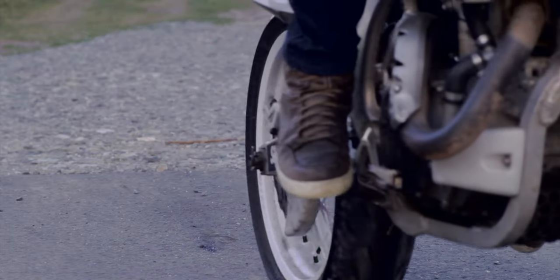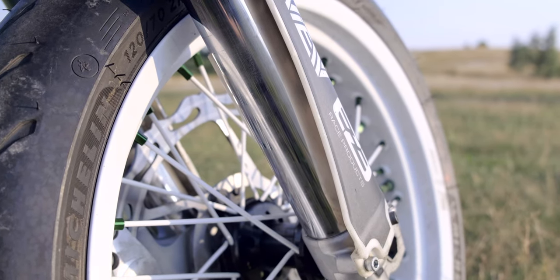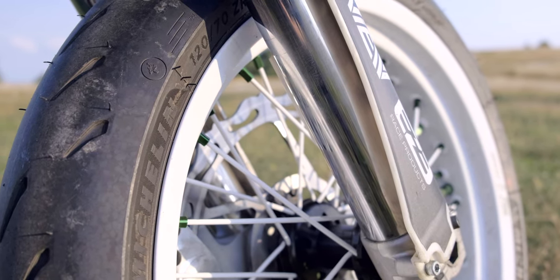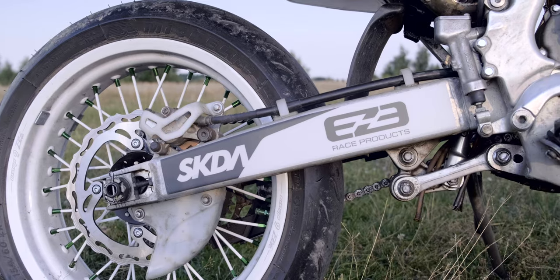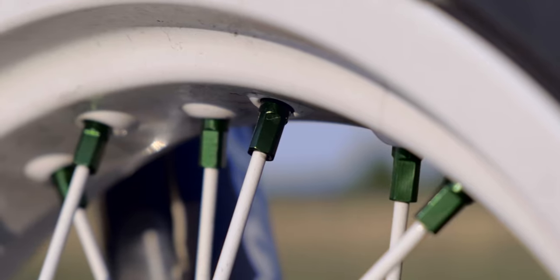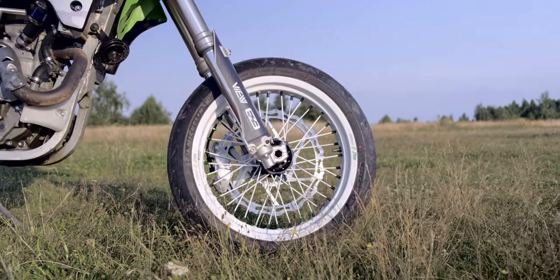Chapter 4: wheels. The old set was pretty beat up and more importantly illegal. So I went balls to the walls on a brand new 17-inch set from Warp 9. These are fully custom wheels with white rims and spokes contrasted by green nipples and valve stems. They are absolutely gorgeous, and for a 2,000 euro set they'd better be.